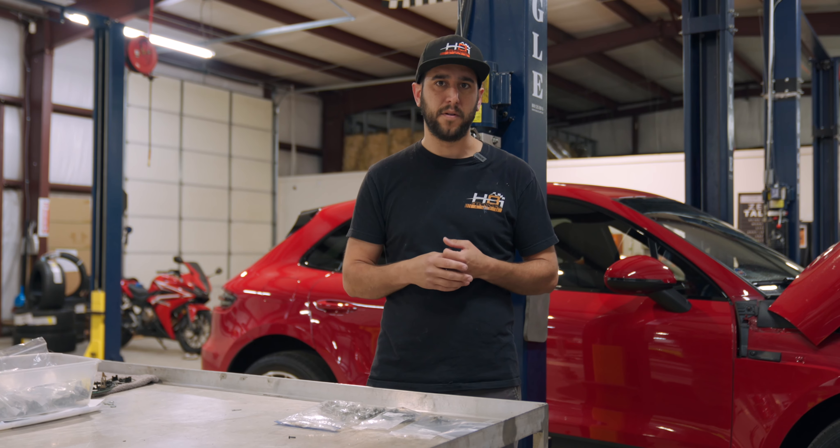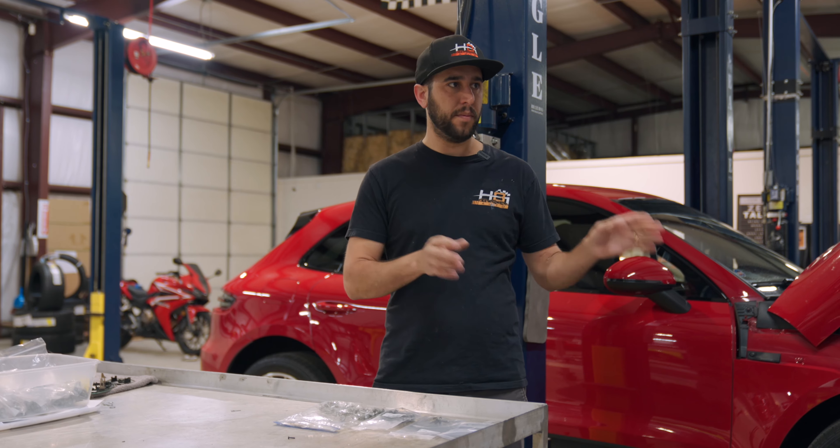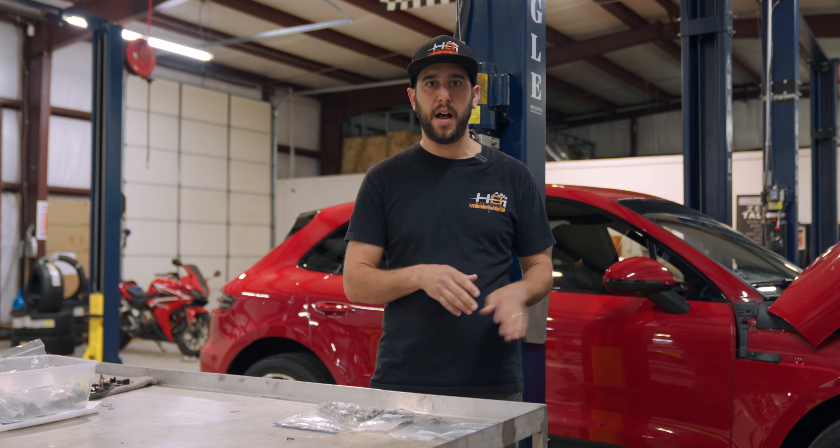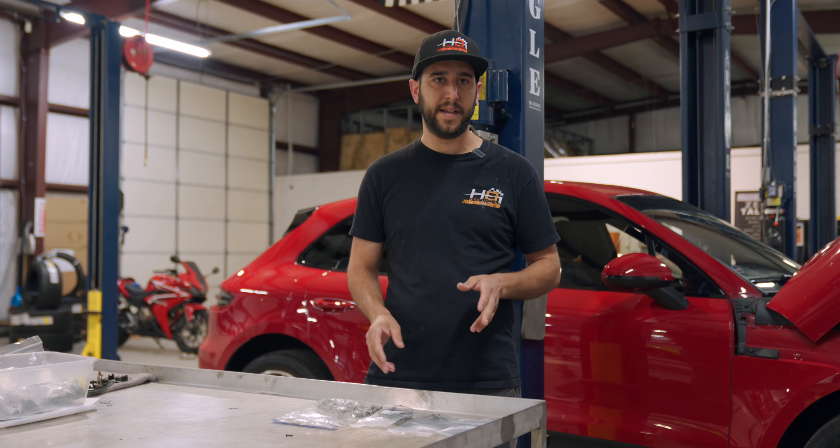We have a couple of options here for our customers: either we can replace all the bolts, or we can replace just the ones that are broken, which usually, like I said, is just these two. We're going to recommend they do them all — that way it's a one-time deal and you just cover it for the future.